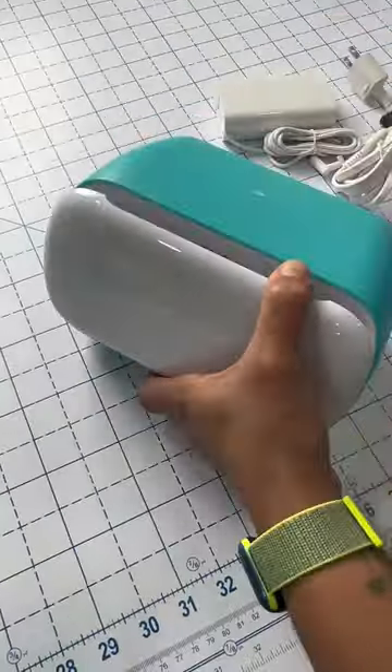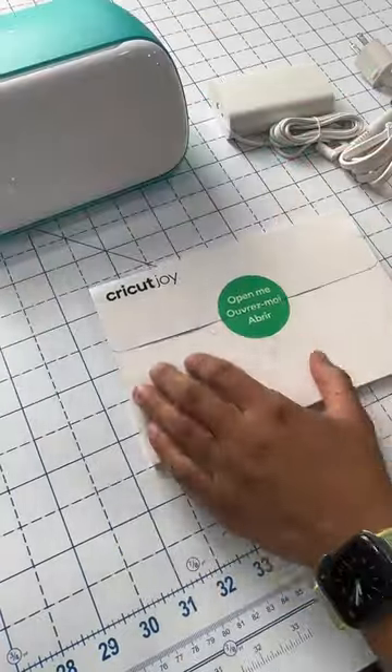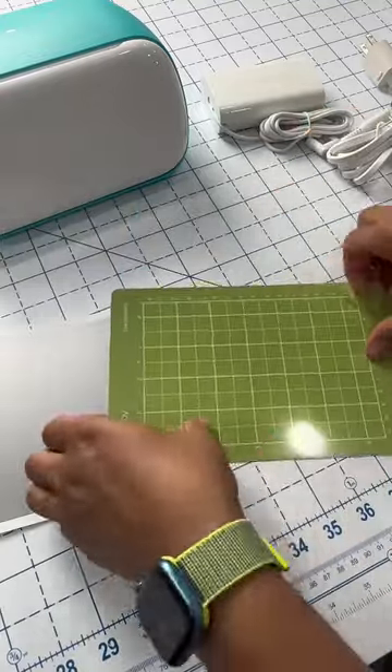When you take it out of the plastic, you can have a look around. There are zero buttons on the whole thing, which means the app is going to power the whole machine. Open the envelope and you get a little get-started guide, a piece of cardstock, some smart vinyl, and a little mat for your projects.